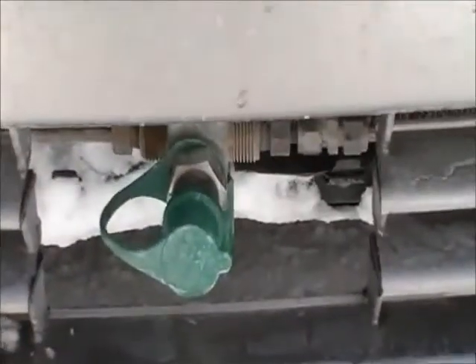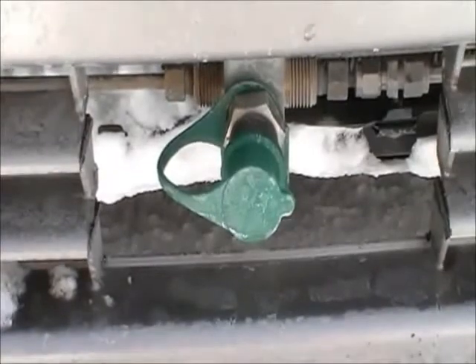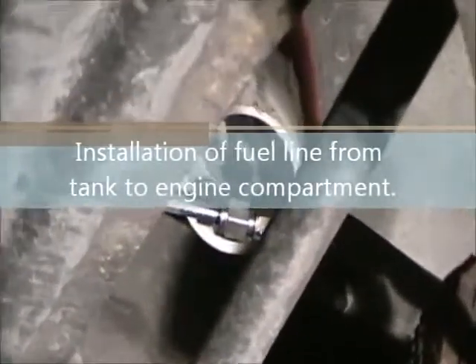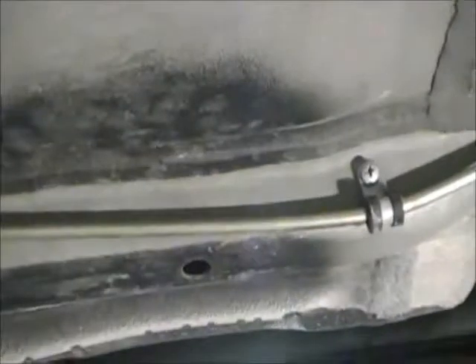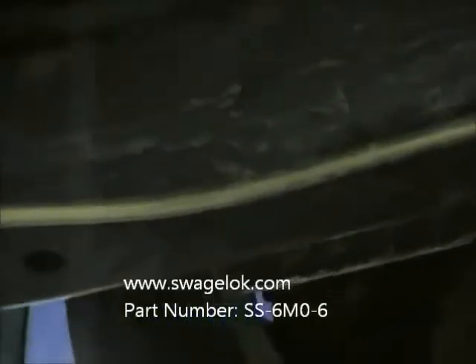Right down here in the front bumper, you can see where I mounted my fill port. This is where I fill the car with natural gas. The line runs from the vent coming out of the trunk, over here — this is the six-millimeter steel tubing supplied with the kit. One of the drawbacks to the six-millimeter tubing is the folks that sell it to you don't seem to be able to supply couplers for it, so I had to order those from Swagelok, special order — took two weeks. I think they were $11 each.